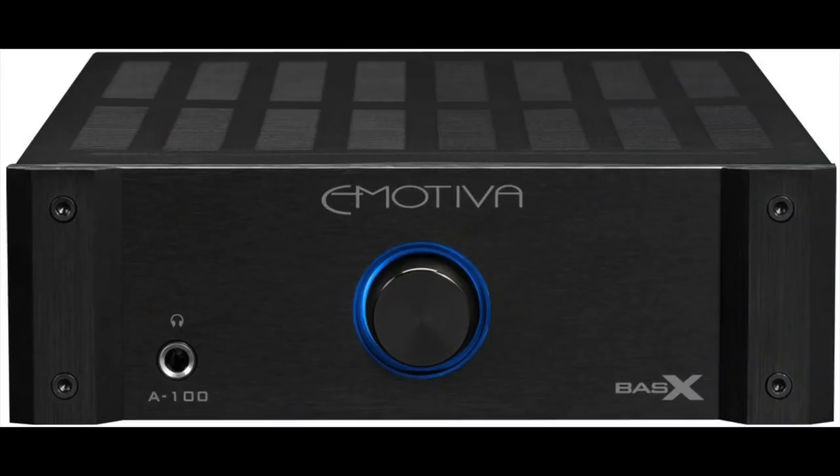That said, the Emotiva is significantly more expensive, so it's not really a fair comparison. I can see the Sony as a great entry-level speaker — if you're a young audiophile putting a system together for a bedroom, dorm room, or basement, it's a very respectable choice. For electronics pairing, I'd suggest something like the Emotiva BasX A-100 at $229 — that would be a nice match.